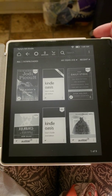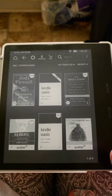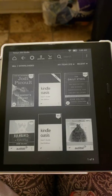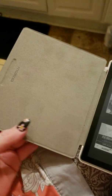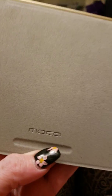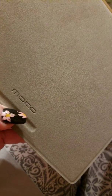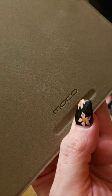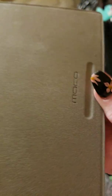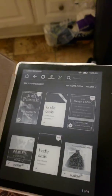Okay guys, so this is my Kindle Oasis review. I've only had the Kindle for about two or three days now and as you can see I've purchased a cover for it — isn't that pretty? I got this on Amazon, and the brand is Moco, or maybe Ovi? It's very hard to tell. It looks like it's Ovo-y, but I got it on Amazon — they sell a lot of them.